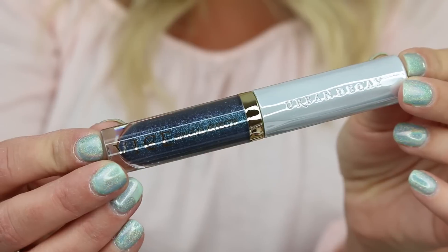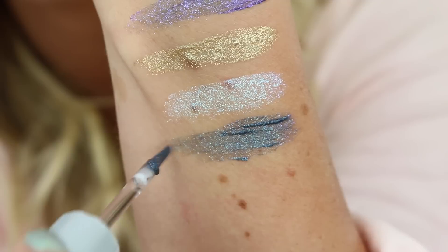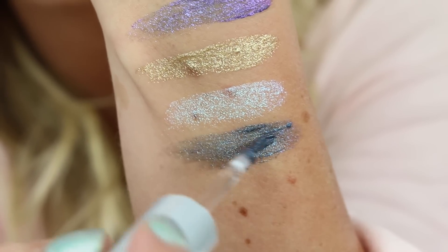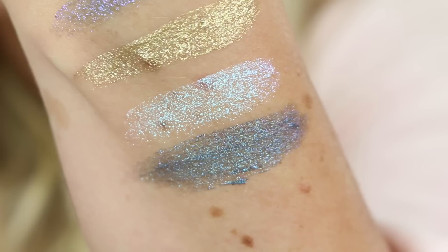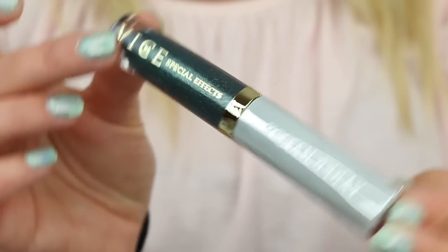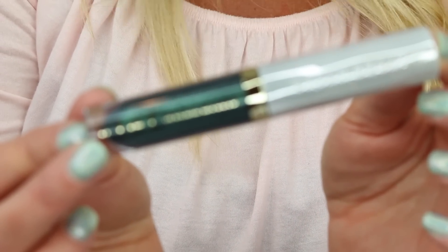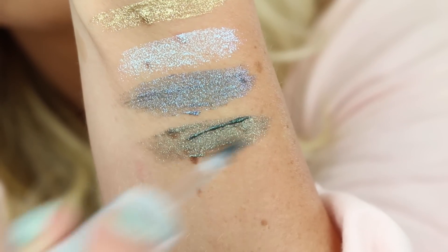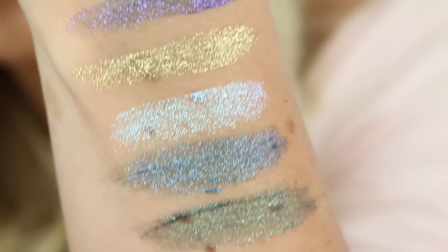Now we have Ritual, described as a smoky blue with iridescent 3D sparkle. You definitely have to work to get the color even. It's definitely smoky with a lot of purple in there — it's actually really pretty. And last but not least, Circuit, described as a smoky green with iridescent sparkle. That one is definitely green with what almost looks like gold sparkle. So those are all the shades.